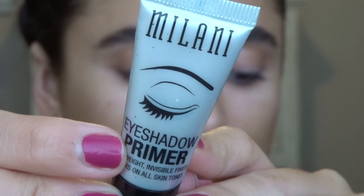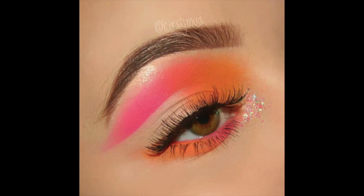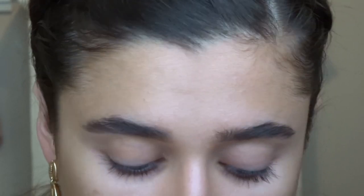Now that brows are done, I'm going to go in with my eye primer — I'm using the Milani eyeshadow primer. I'm actually a little scared to do this eye look. I'm going to put a picture of it up on the screen; I got this from Pinterest and the watermark is from Kirsty MUA. So thanks girl — I'm going to try and replicate this; I don't know how well I'm going to do it but we'll see.